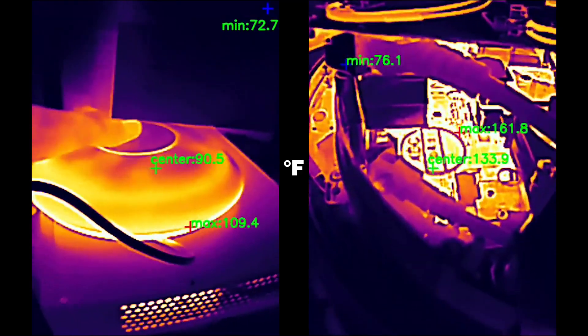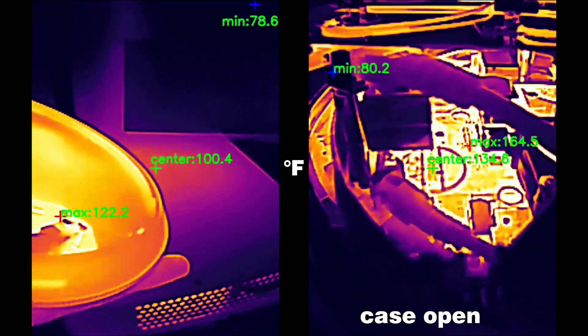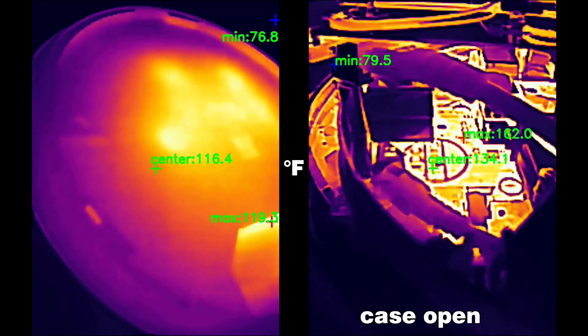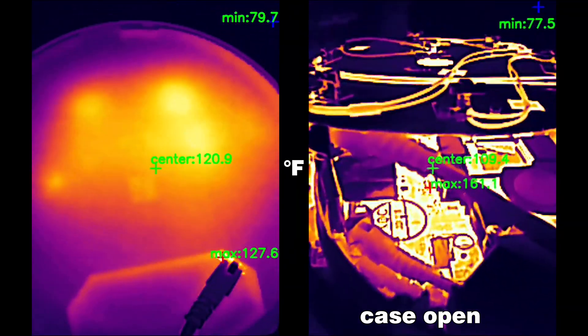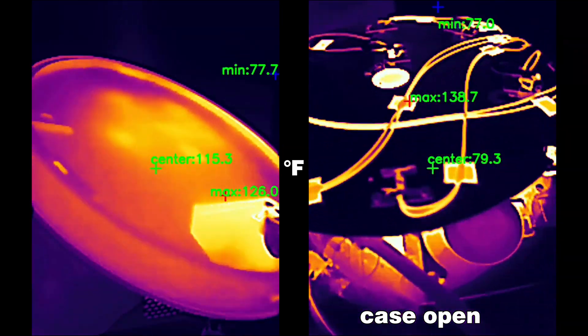Does the U7 Pro Max get hot? Yes, it does — significantly more than the U7 Pro, up to the point of wondering whether the fan worked at all. So I opened the case while running some stress tests, and even when the temperature reached more than 150 degrees, the fan still would not move. I'm not sure how Ubiquiti set it and what's the uppermost limit, but when you add a fan, make sure it cools the case properly.